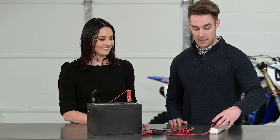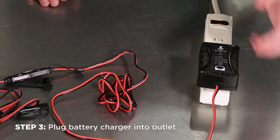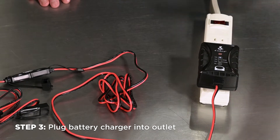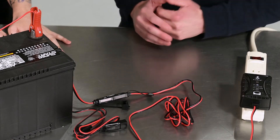Perfect. Once you have that, I would plug it into the outlet here. It'll go into standby mode. We did say this was a lead acid battery, so I'll select the 12 volt lead acid at the top, and you'll see the blinking orange light to indicate that charging has started and the battery is charging.